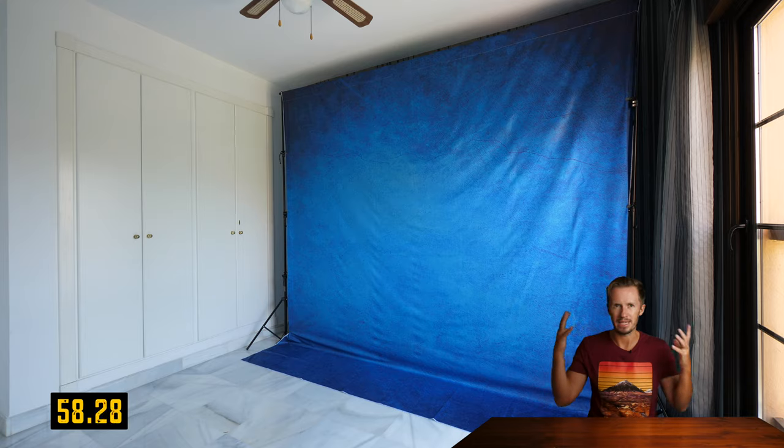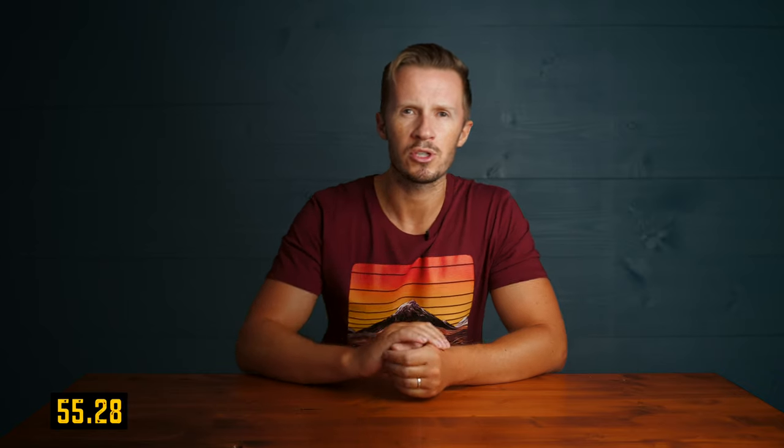Green screen basics in hopefully one minute or less. Of course you need a green or a blue backdrop — could be a painted wall, could be a piece of fabric. You want to put some kind of separation between you and that wall, so you don't get colour spill on your shoulders or your hair, that's going to make your green screen look amateurish. This can be done by way of physical separation — put some distance between you and the wall.